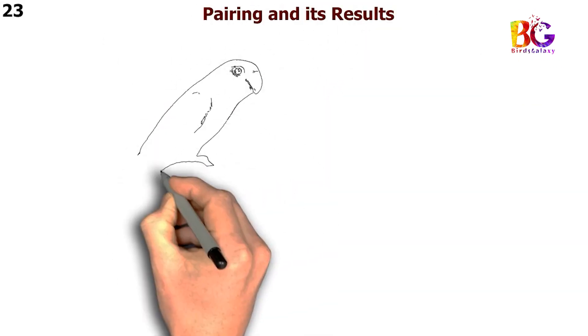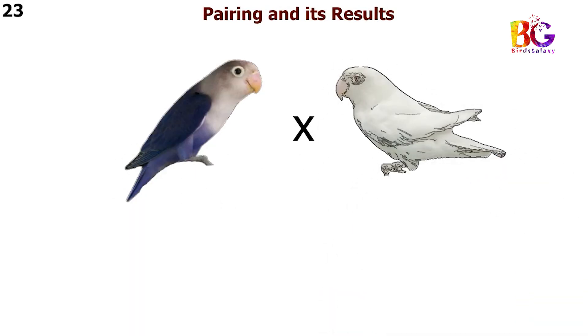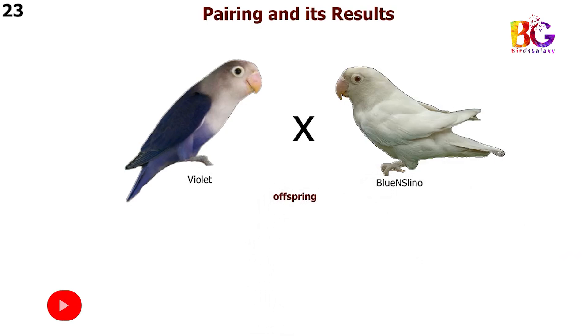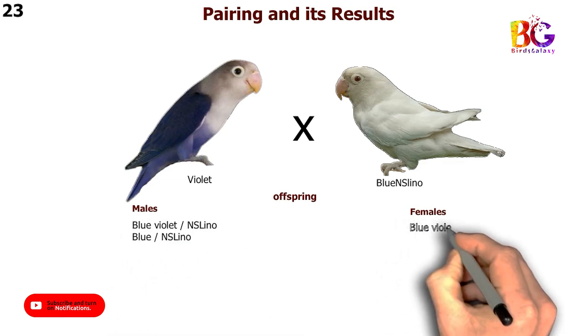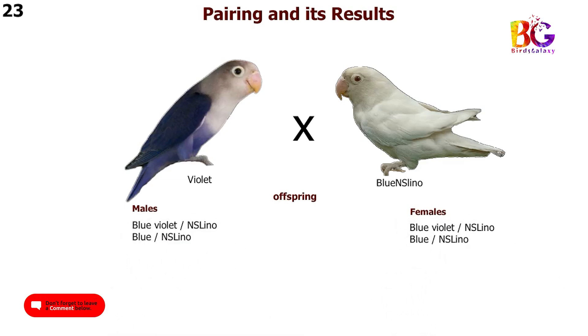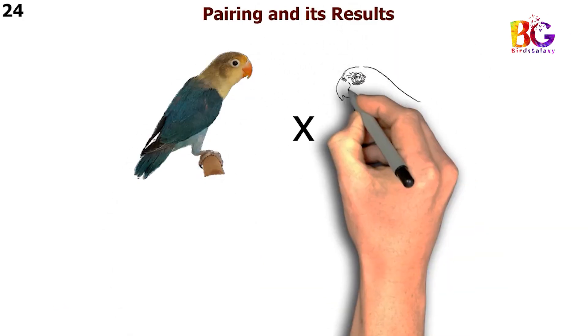In the 23rd pairing we are taking violet with blue and Esselino Fisher. In the 24th pairing we are taking par blue with blue and Esselino Fisher.